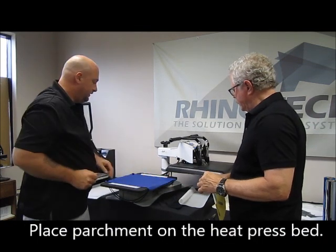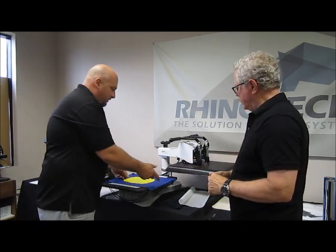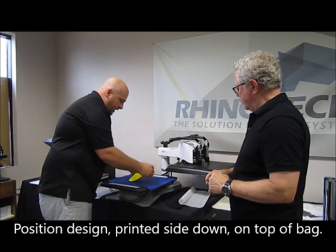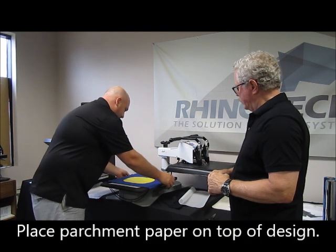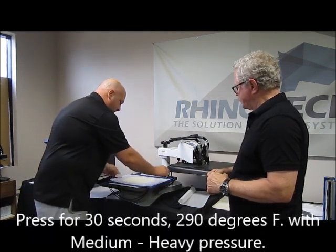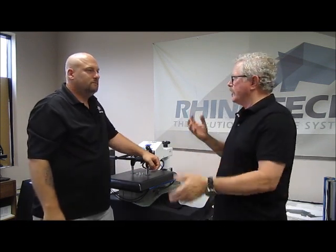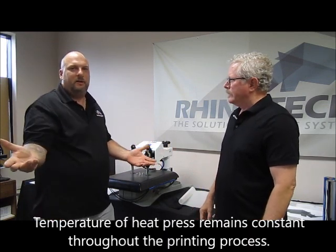I put parchment paper down because I have that other design down there. Now I take the image — remembering I need to place it the right way — and place it with the coated or printed side down on the item. We're going to press that for 30 seconds. I get in the habit of putting parchment paper over the top to make sure I don't have any mistakes. The temperature is the same as the first time — 290 degrees — so we don't have to wait for any adjustment.